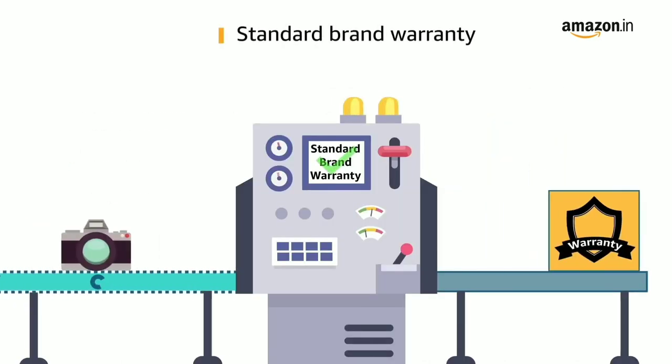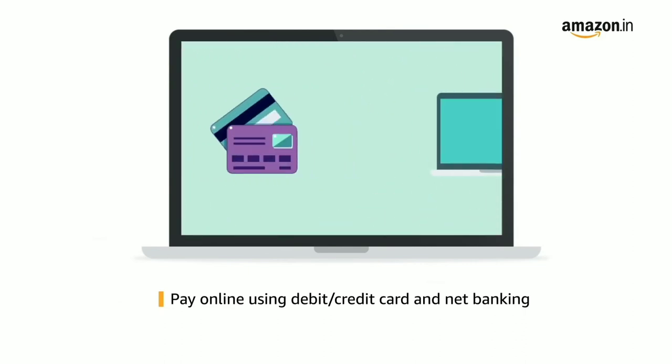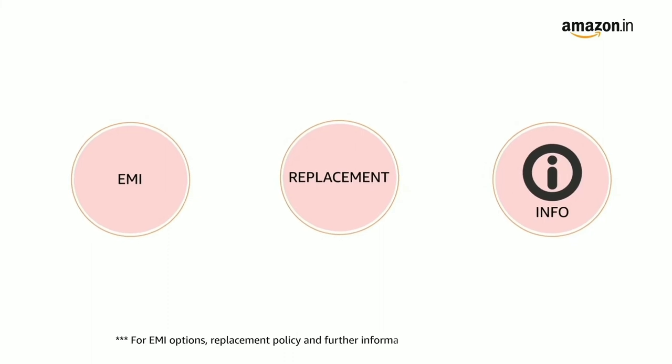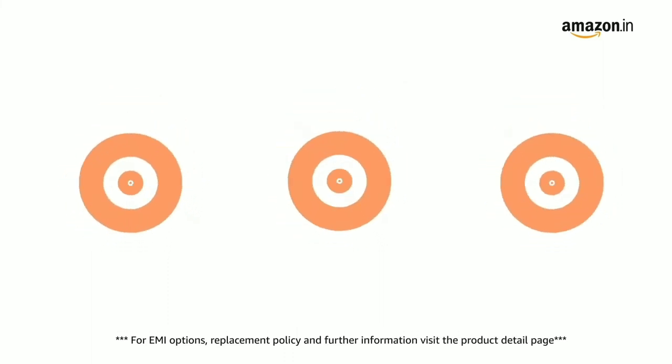This product comes with standard brand warranty. Buy online using debit or credit card and net banking. For EMI options, replacement policy, and further information, visit the product detail page.